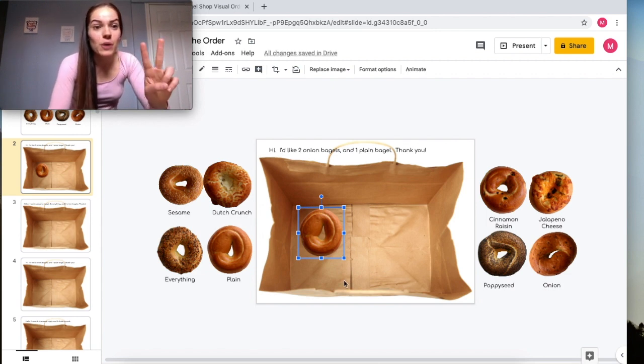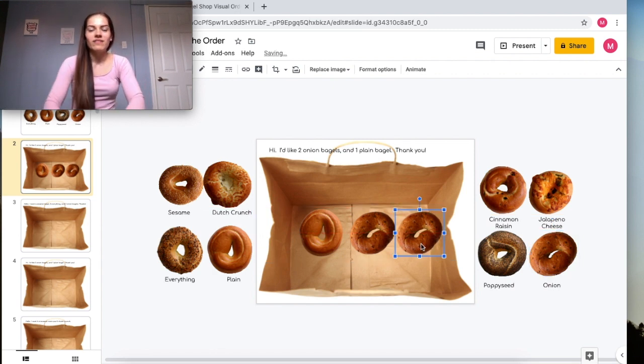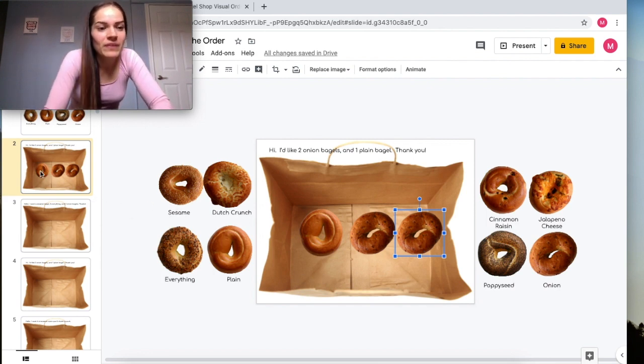We also need two onion bagels, so let's look over here — my onion bagels are right here. I put one onion bagel in the bag, then a second onion bagel in the bag. We've completed our first order on slide number one.